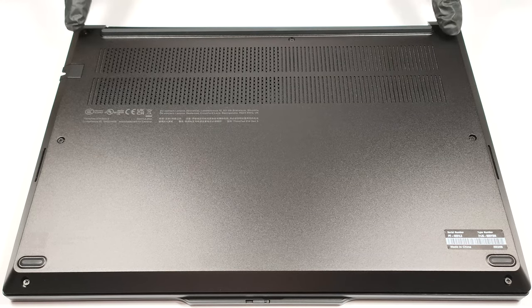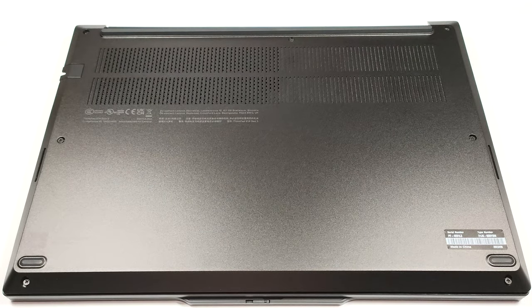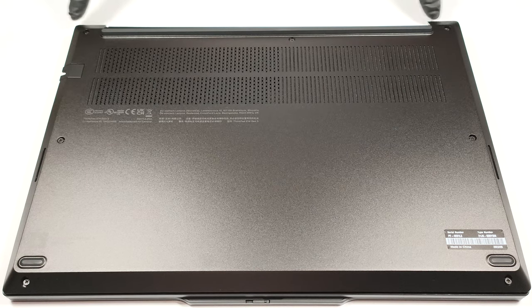If you want to open the laptop, you need to undo seven captive Phillips-head screws. Then you can pry the bottom panel with a plastic tool starting from one of the top two corners.